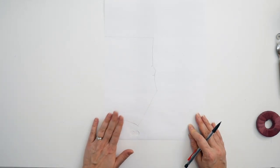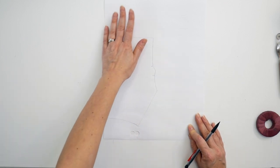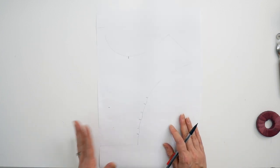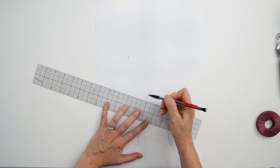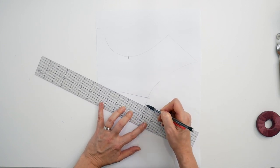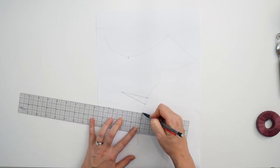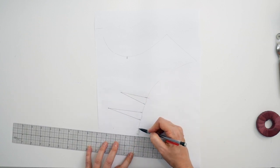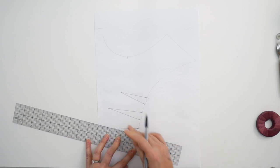Here we have my back traced out — it's not all there yet, we're going to work with it a little bit more. Let's go back to the front for a minute. Here's my light tracing of the front neckline area, and what I want to do is draw in those darts, because we want to eliminate these dart volumes in our facings.